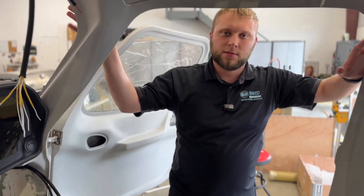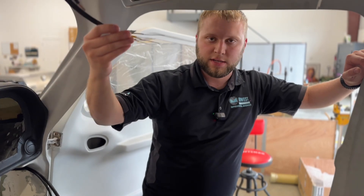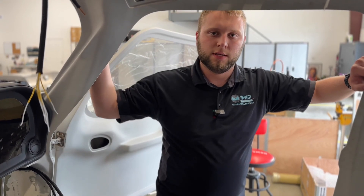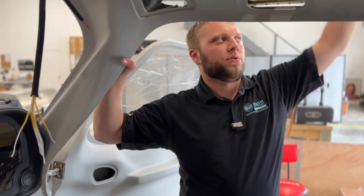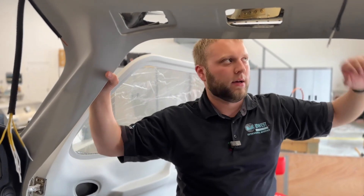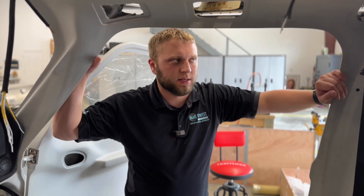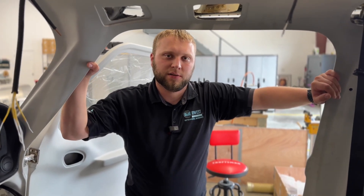Additionally, everything's in its place, which is nice. For example, heat wires are up front where they belong, coax is located where the antennas ought to go, the roll servo is done, and the wing connectors are done on this side — though you still have to complete the wing side. I'd say probably 80% of the work up there is completed.